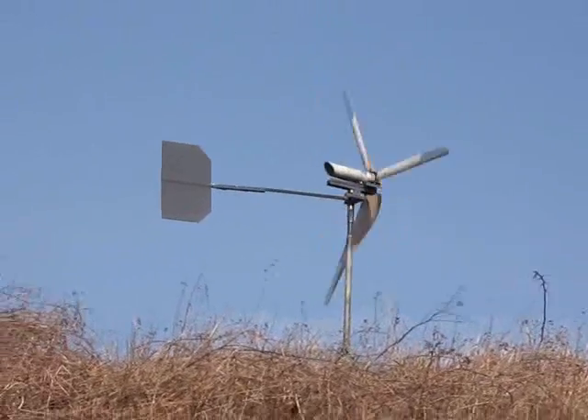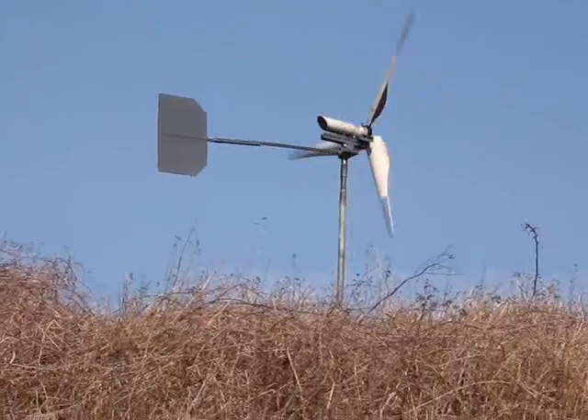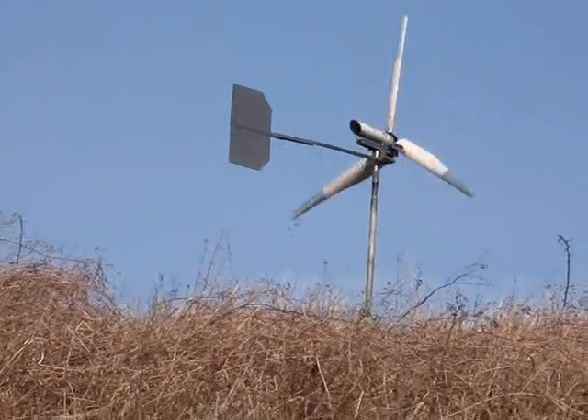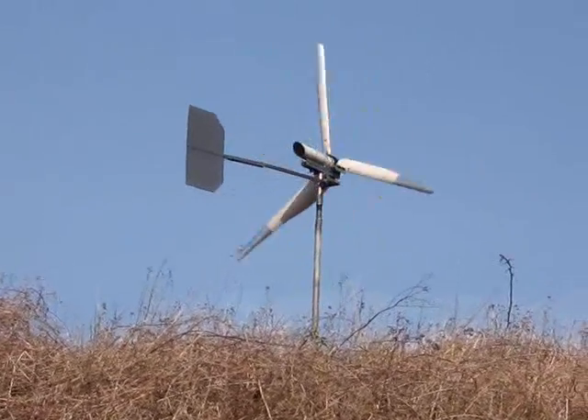A bit of info on the PVC pipe blades. You can see some up in the air, they're spinning away in practically no wind. The blades themselves are a metre long, to the hub nearly 1100mm.